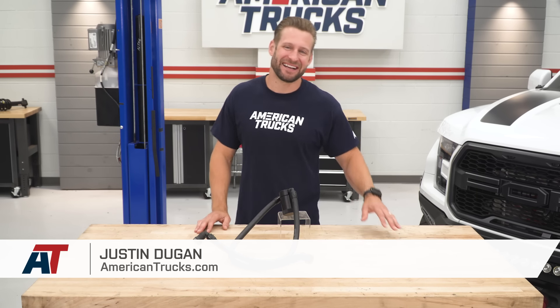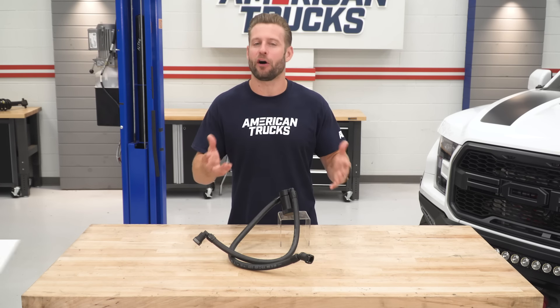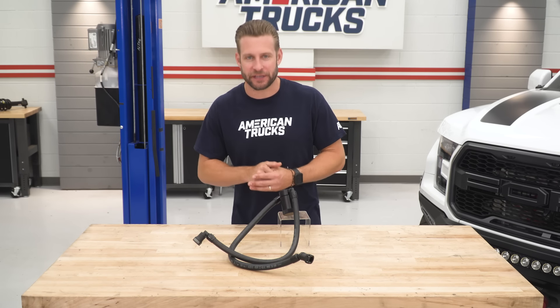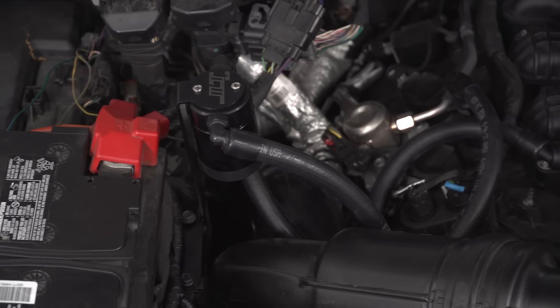Justin with americantrucks.com here, and welcome to our latest installment of What's Up With That — all things catch cans and oil separators. Now, no matter what you call them, they are all designed to do the same thing: catch and collect the oily vapor produced during combustion before being rerouted back into your intake track, which can cause a number of issues, as we'll show you in a minute.